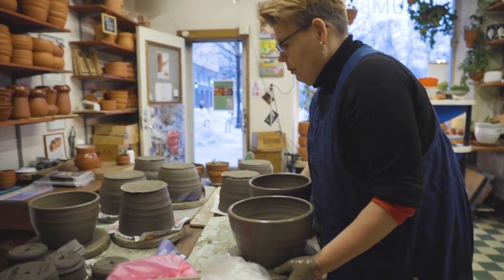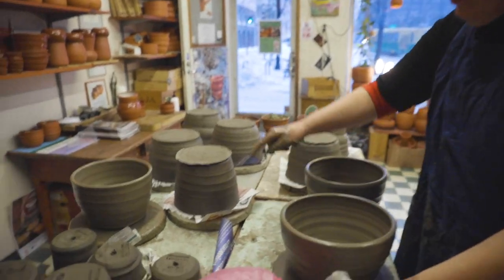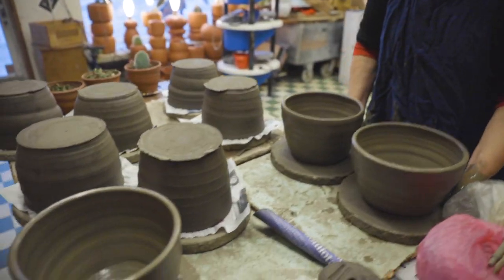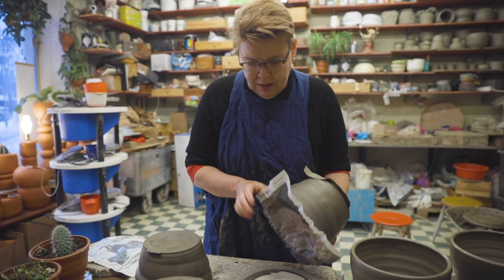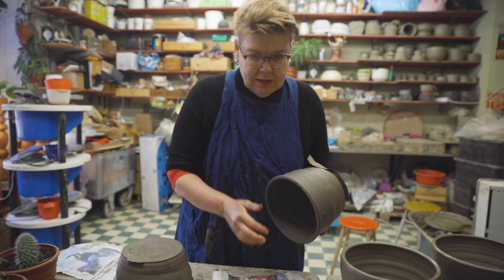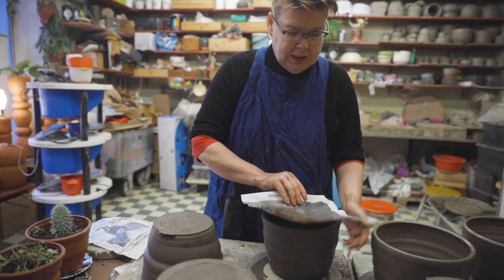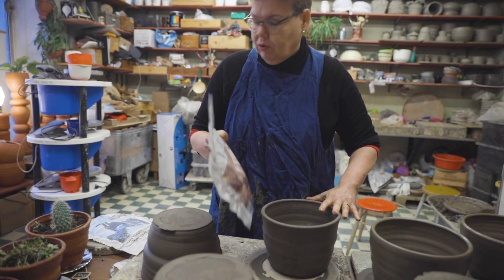Here you can see how much they've already shrunk — this is made from the same amount of clay and it's already this much smaller. Isn't that funny? I put yesterday, because I left the studio, just a piece of newspaper on top of this so that it wouldn't dry too much.